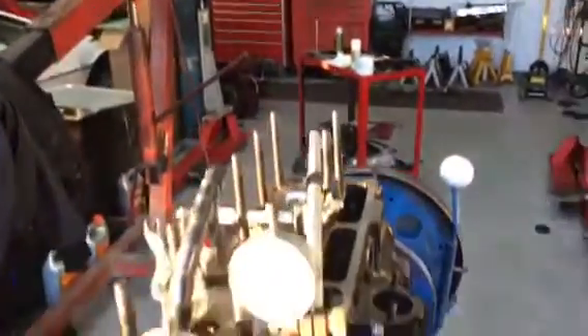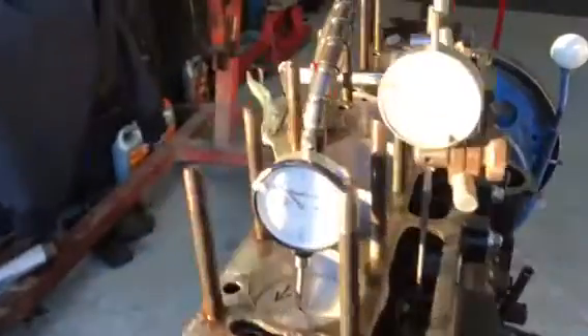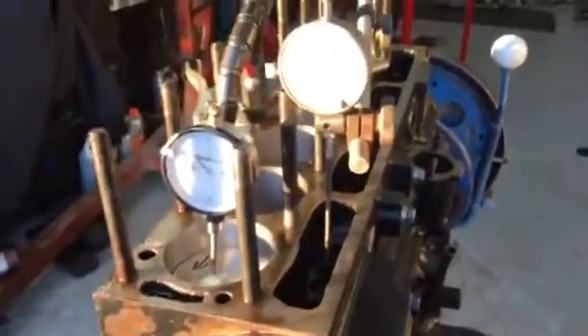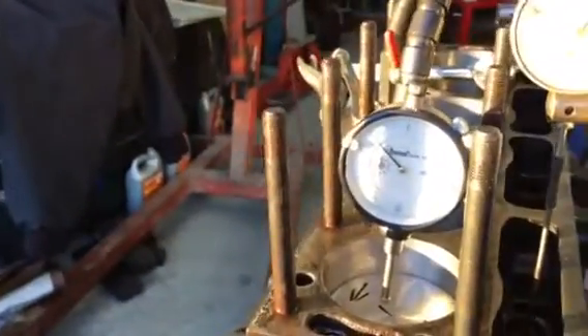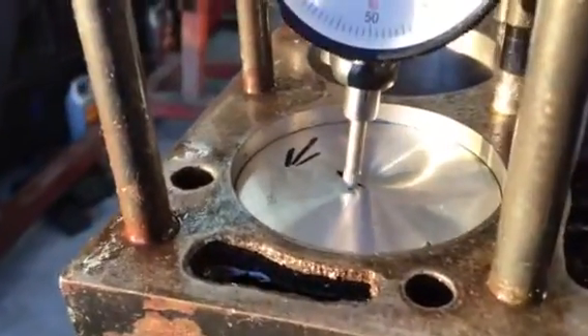Here at Sports Car Performance, I am degreeing my camshaft in my Triumph TR6 engine. The first step is to find absolute top dead center — that's what we want to find: when that piston has reached the top of its travel.